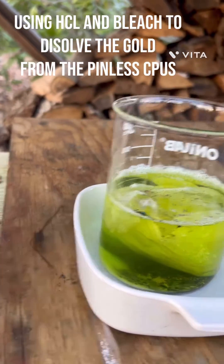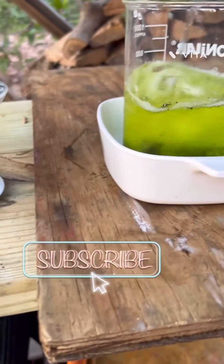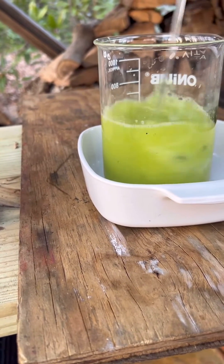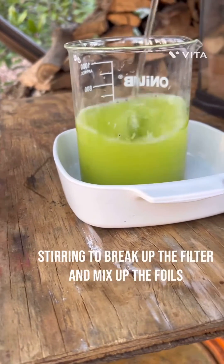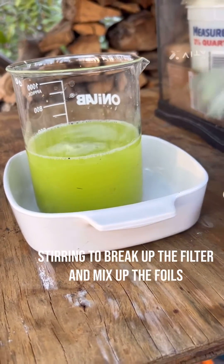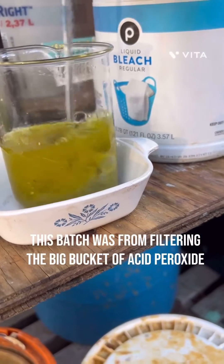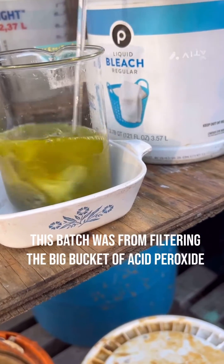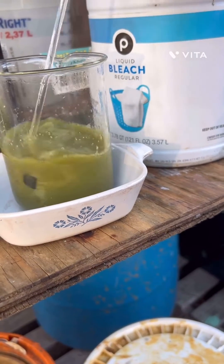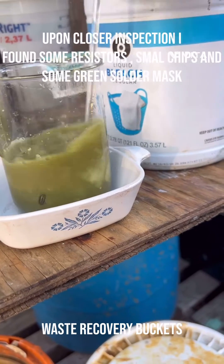Here we have the pens sitting in bleach and hydrochloric acid. We're gonna give that a little stir, hope it dissolves. Filter that up a little better — this was the first batch that I had filtered out. The AP is a little nasty but that's why we separated it; we're going to filter it out again to clean it up.